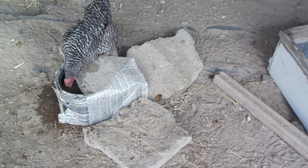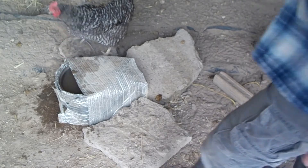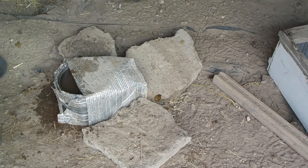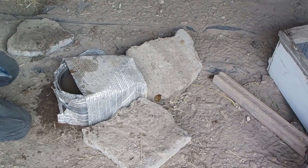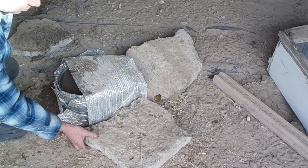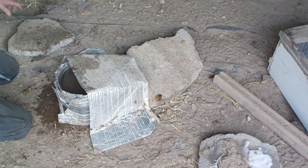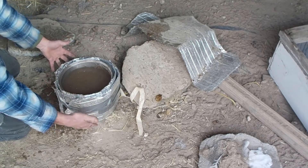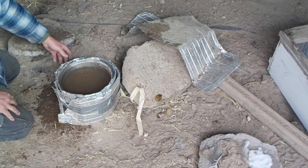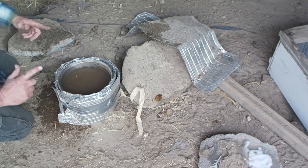I'm going to dismantle this and show you what I did. The bricks around the outside — I had to make this at the last minute to work out a way to keep these guys with water. The bricks are for support and to hold my contraption together. It doesn't look pretty; I had to get something done and this actually worked.